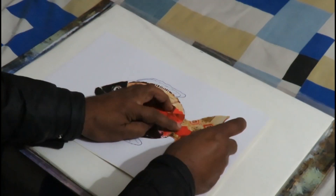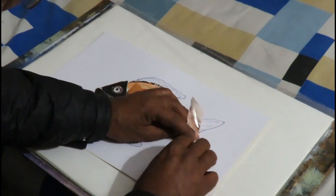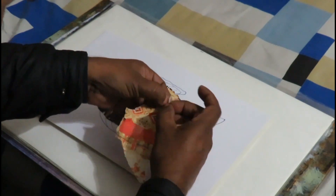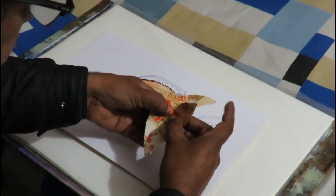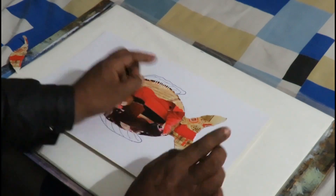We can try this paper or piece detail. I think it looks okay.